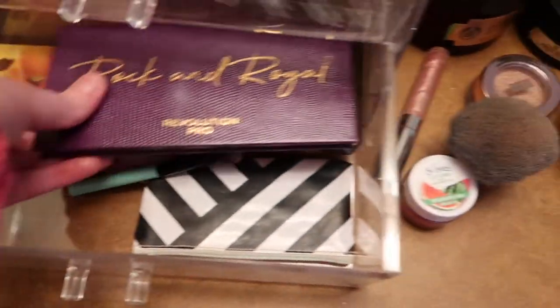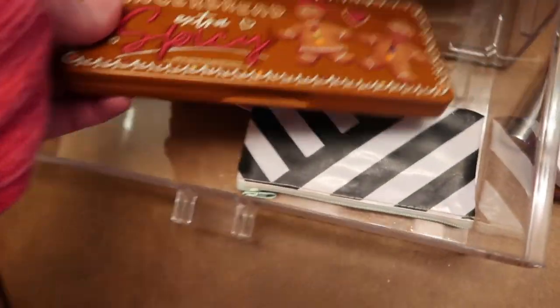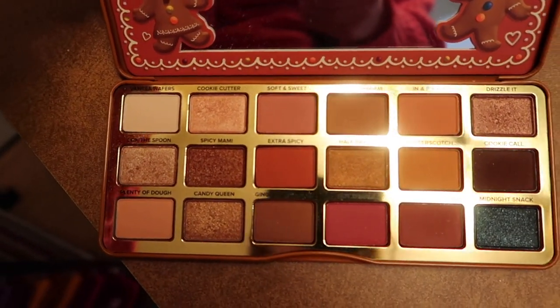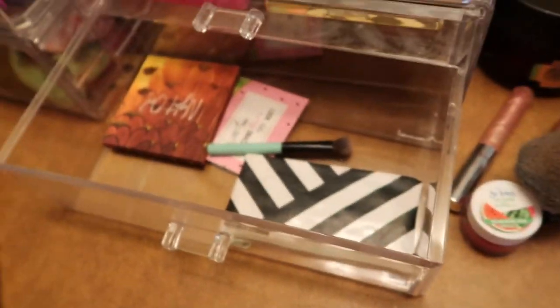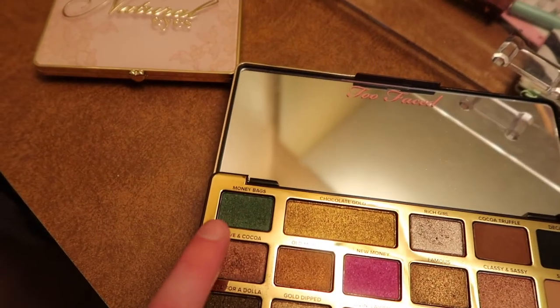I have the Too Faced Natural Eyes palette, the Revolution Pro Rock and Royal palette which I use for purple looks, the Too Faced Chocolate Gold palette, and the Too Faced Gingerbread Extra Spicy palette. The Extra Spicy has gorgeous colors — there's one shade in particular that's so pretty I haven't had an opportunity to use yet, and there's also a green and a black. I don't know if I'd ever be courageous enough to try a smoky eye!